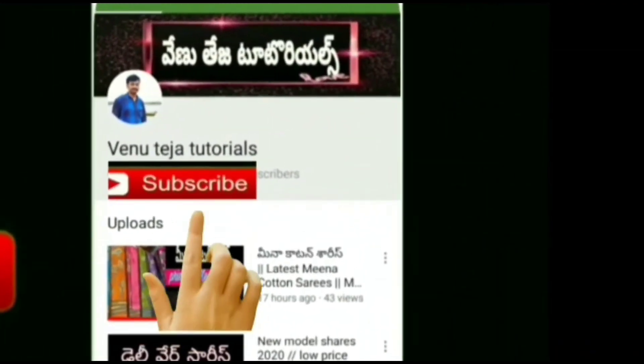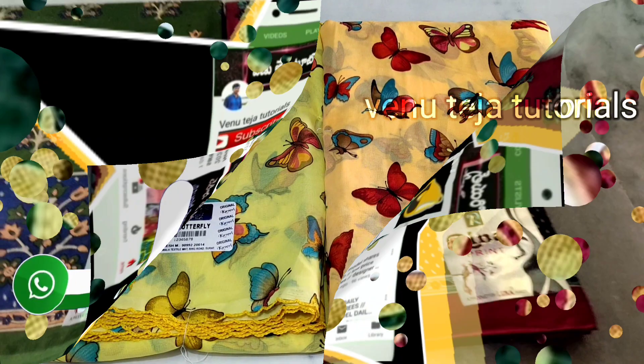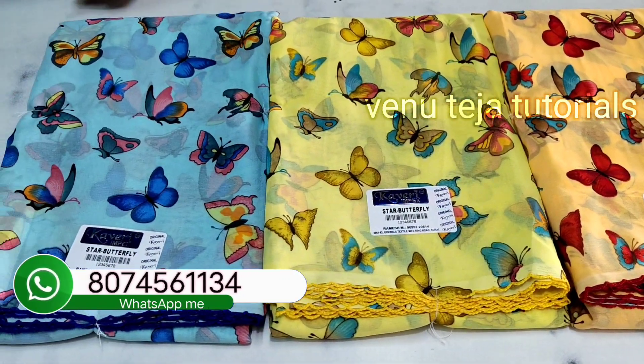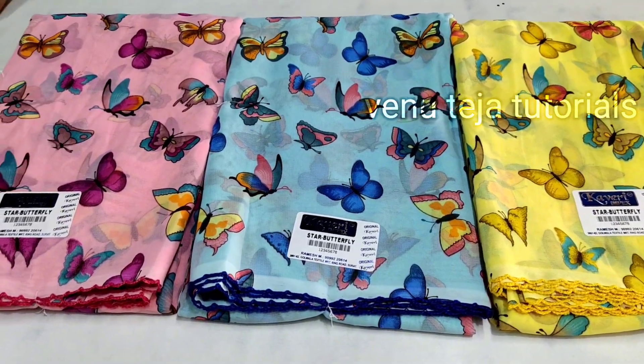Hi friends, welcome back to Venu Deja Tutorials channel. Today we are going to show you an interesting video.